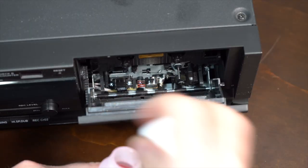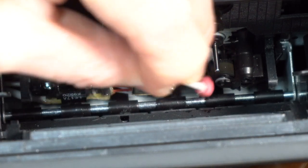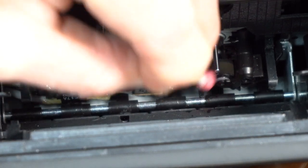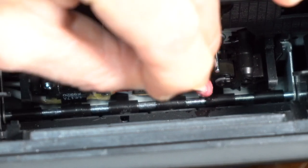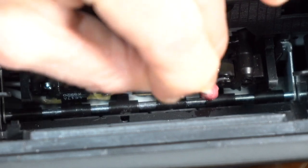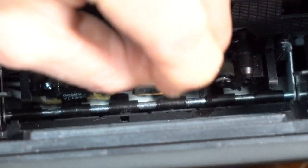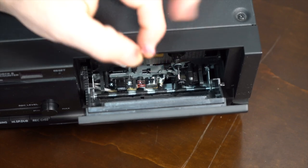Now I'm going to clean the rubber gasket. The rubber gasket is right here, and this is what potentially will eat the tape. I'm stroking down and across to turn that rubber gasket and to get it nice and clean. And that's it — just let it dry.